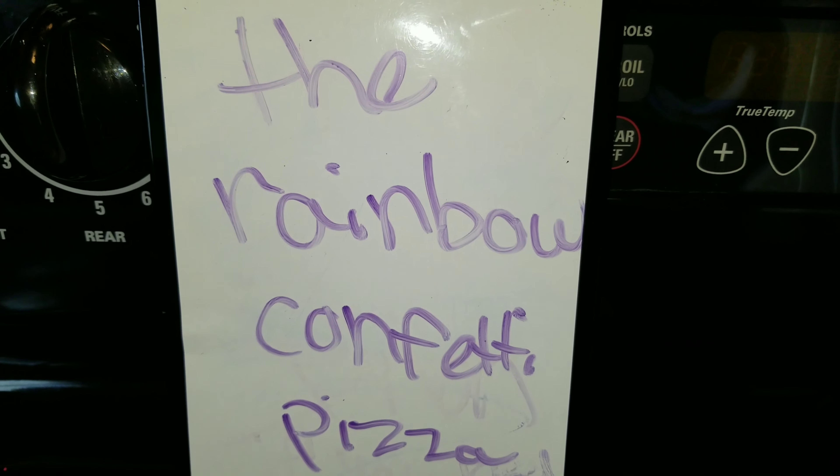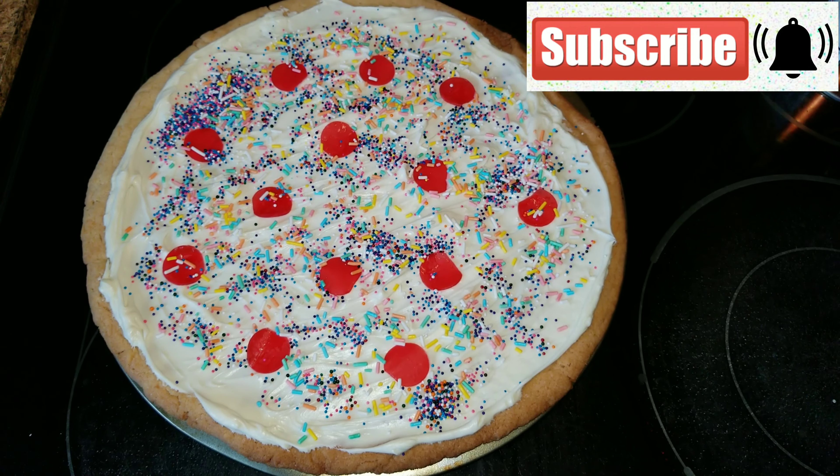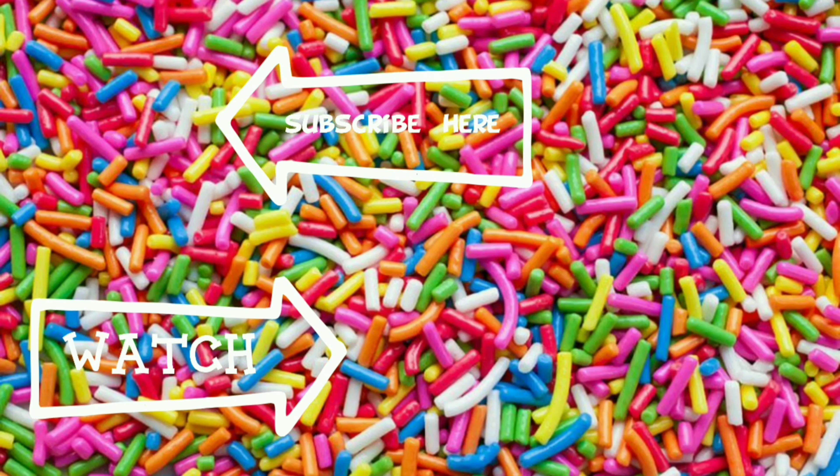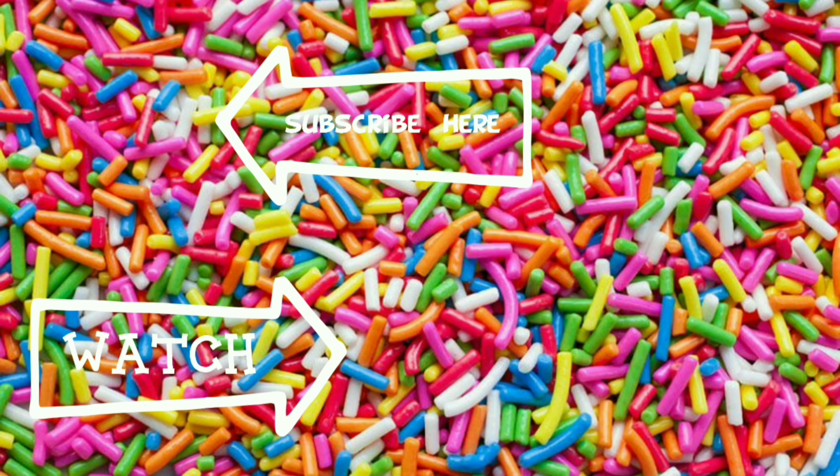Then you're going to take the sprinkles as the cheese, and of course we didn't have enough so I had to add more to it. And that is it — simple, easy, and fun! Thank you guys so much for watching. I hope you enjoyed this video; if you did, please give it a thumbs up, subscribe, and we will see you guys in the next video. Bye guys!